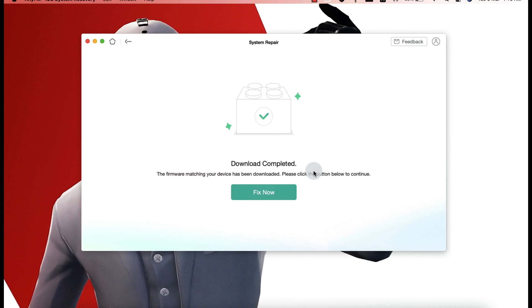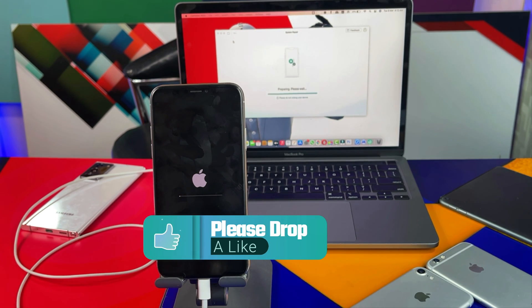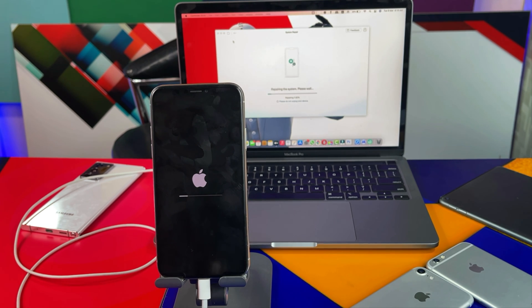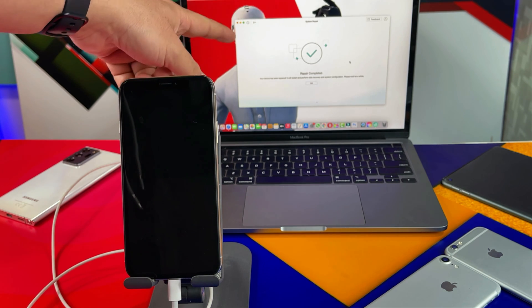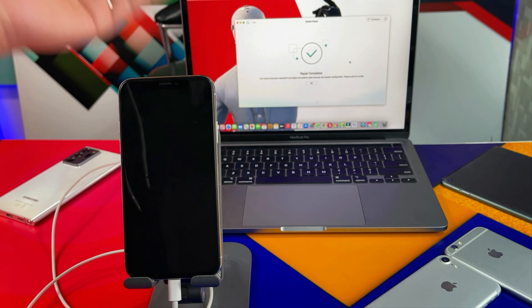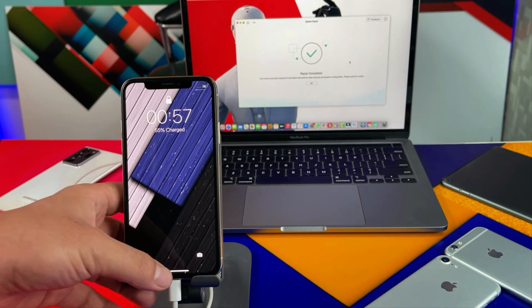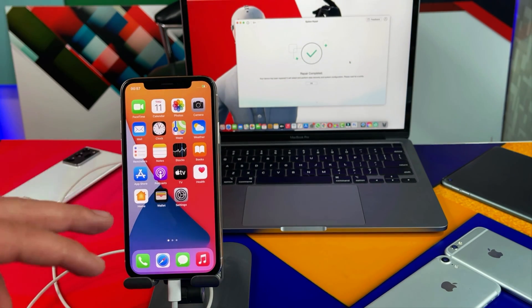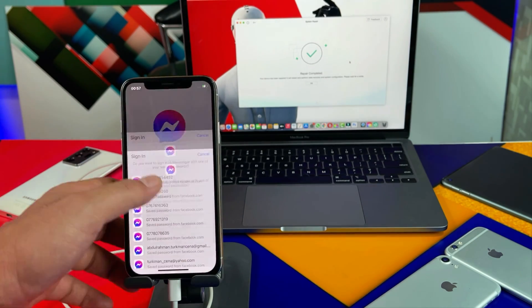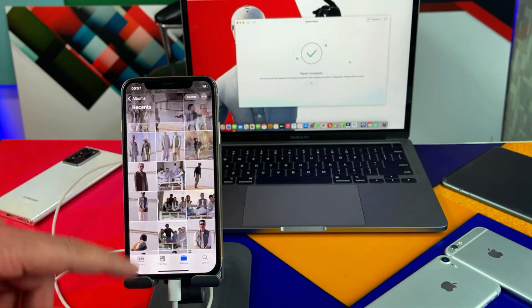After selecting the firmware, the repairing process will begin. During this process, make sure your computer has an active internet connection and do not disconnect your iPhone. Just leave it as it is — this process will take about 10 to 15 minutes. After the repairing process, if you see the check mark on your computer screen, that means the software has successfully fixed your iPhone's touchscreen problem. Your iPhone will restart, and as you can see, my touchscreen is now working. Type your iPhone passcode — and yes, all my apps and photos are still there, none of them erased.